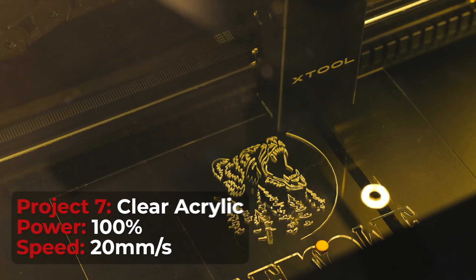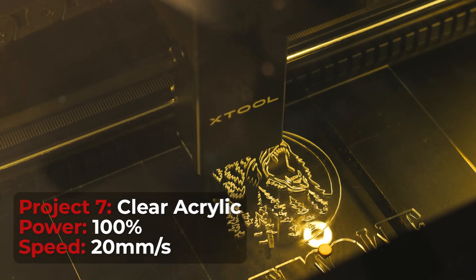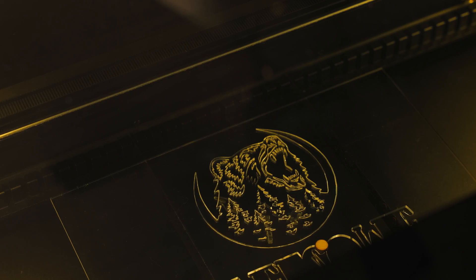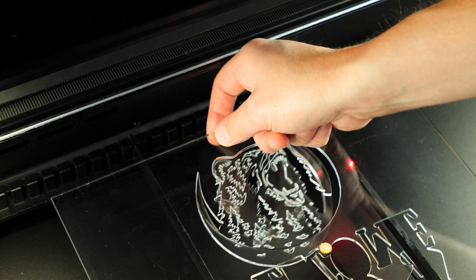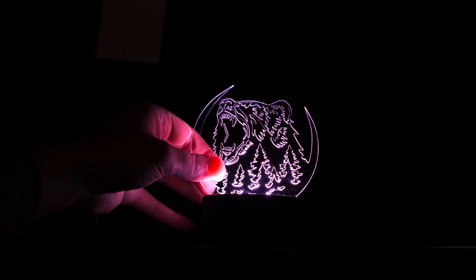Moving on, we are going to cut some acrylic — and not only that, it is transparent. The wavelength of the CO2 can actually penetrate and cut through transparent acrylic, which is something we can't do with diode lasers. I can't wait to make some more of these — they are just so cool.